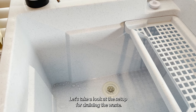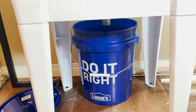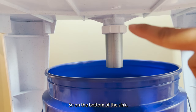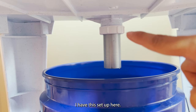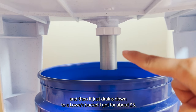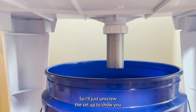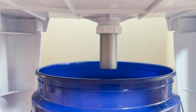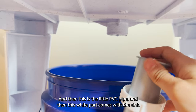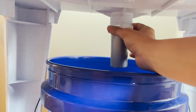Let's take a look at the setup for draining the waste. On the bottom of the sink, I have this setup here. This connector comes with the sink, and then this is just a PVC pipe, and it drains down to a Lowe's bucket that I got for about $3. I'll unscrew the setup to show you. The sink comes like this, and this is the little PVC pipe — this white part comes with the sink. You just pull it like this and then screw it on.